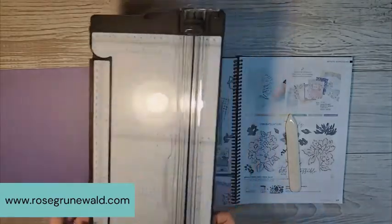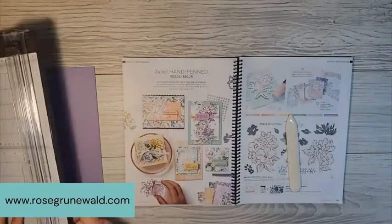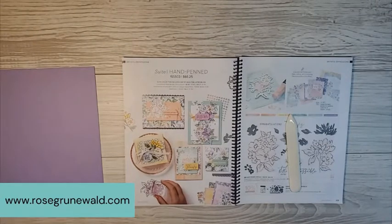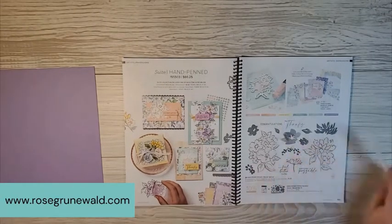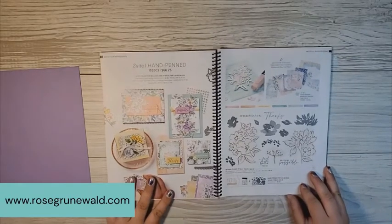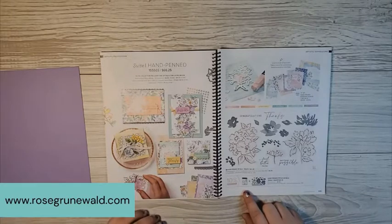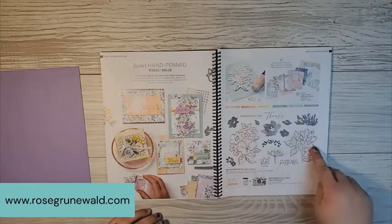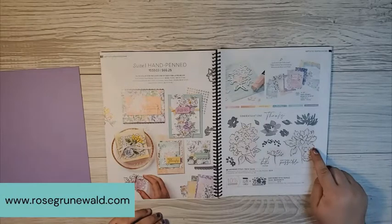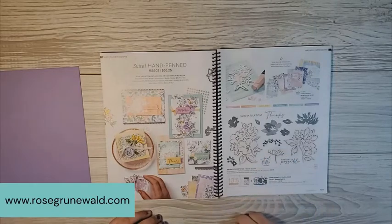The cool thing about your paper trimmer is that it's got two blades that are going to make this project simple. In this project, I'm also featuring one of my favorites from the annual catalog, the hand-penned bundle. I actually have my class to go in June featuring the bundle. We've got these gorgeous stamp set images — 15 of them. It's a two-step stamp, which I love.